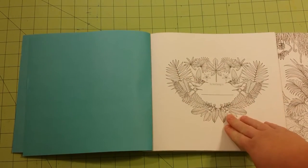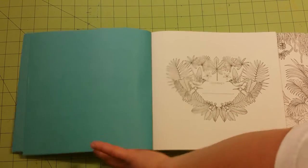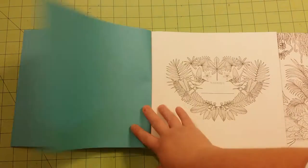First you have the nameplate page, and this very pretty blue color goes with the island theme.